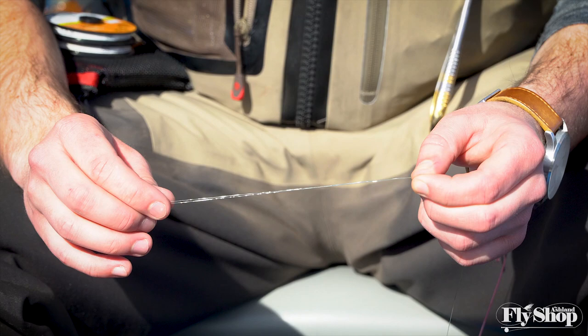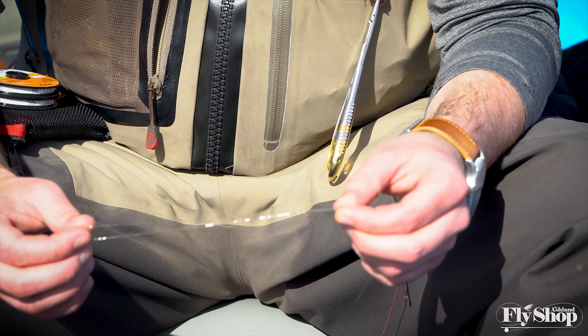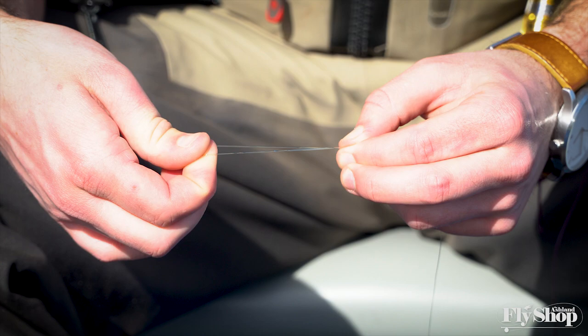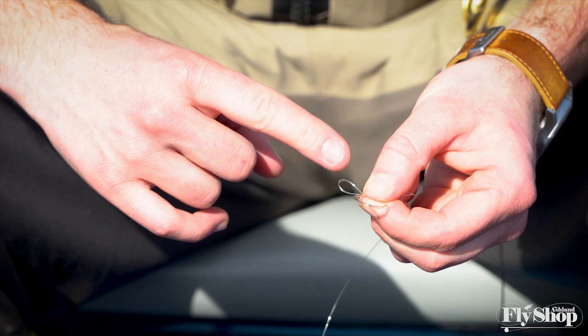So if you're used to doing a triple surgeons or a perfection loop, you're only using about five inches of material — we're going to pull out an extra five inches of material and just bend it back on itself. You've got a really big open loop that's about five inches long, then grab those two and bend them back again, making sure you have this loop where they're connected back in your hands. Pull it so you're right at the end of that material and straighten it all out.